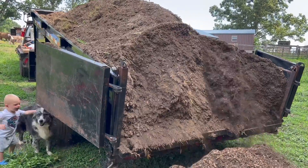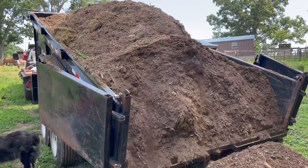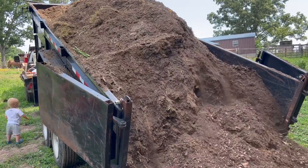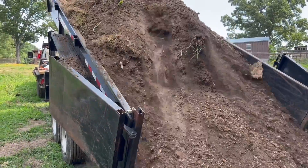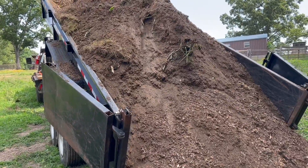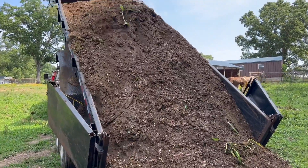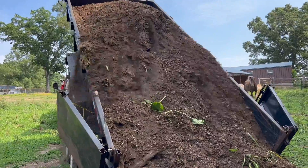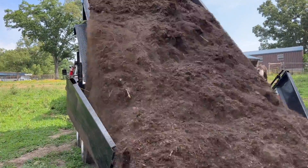Hey guys, I hope you enjoyed this video and learned a little something about stump grinding. If you're in the area and you need some stumps ground, give Donald a call over at State Line Stump Grinding and I'm sure he'll hook you up. He can leave you with some great mulch or haul it away for you — whichever you prefer, give him a shout and he'll do you right. Until next time, keep it dusty.